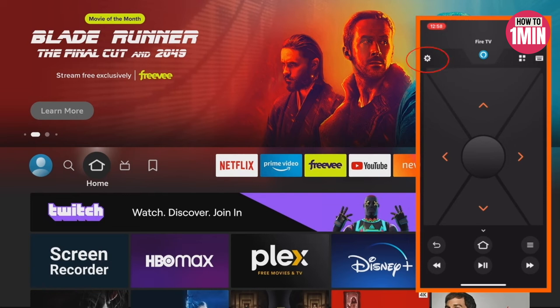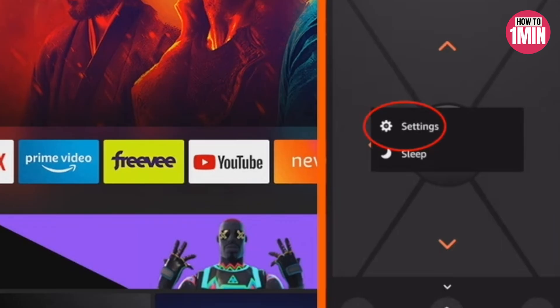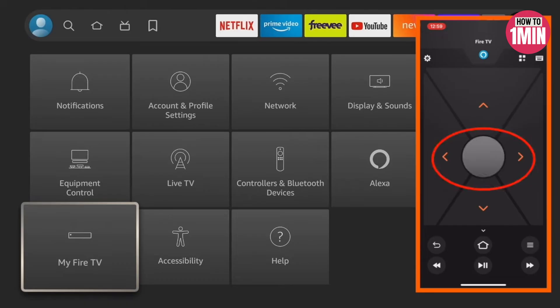Now we are going to use the app to open up the settings menu — that's the gear icon in the upper left of the app. Click on Settings in the pop-up, then scroll down to 'My Fire TV.'